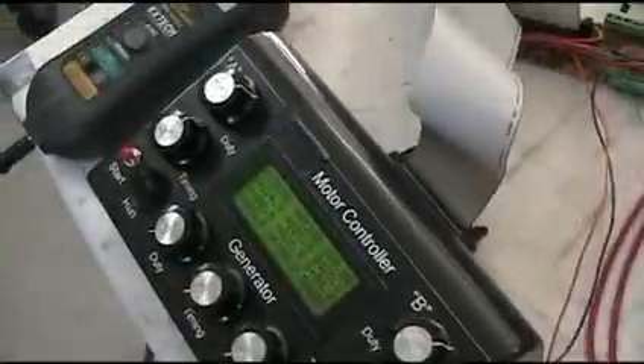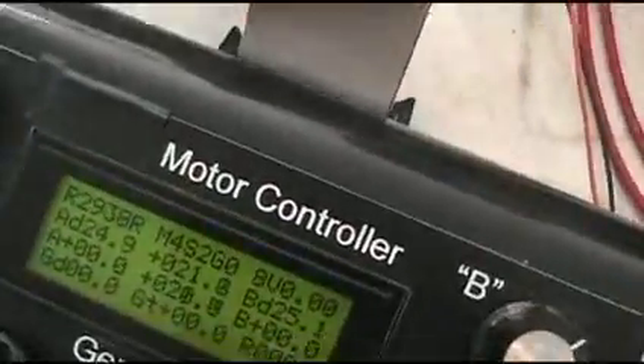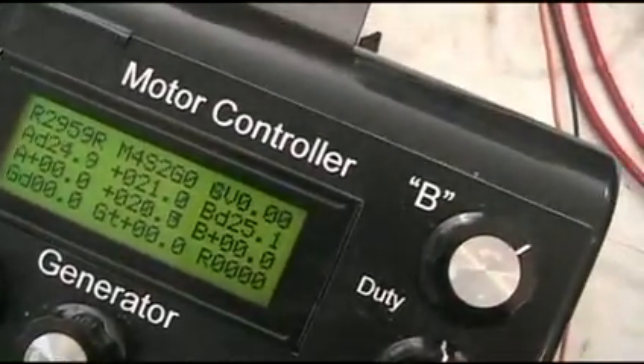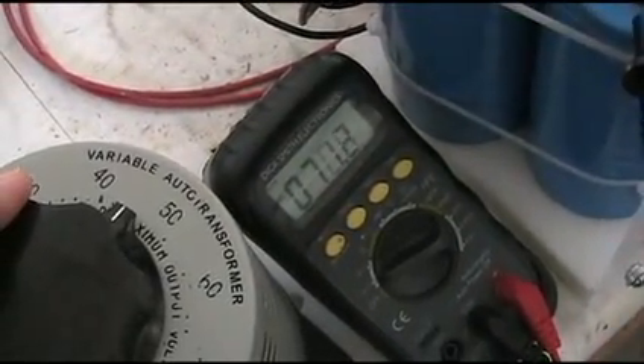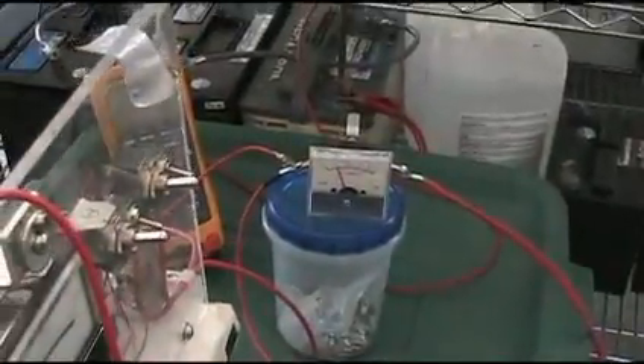This controller can be adapted to any type of motor. Underneath you can set the number of magnets on the rotor, and you can choose a single coil setup — just A or B — or both. It's multi-function. We're up to about 3000 RPM. Input is still 5 amps at 64 volts. Bringing it up more — 72 volts, still 5 amps.